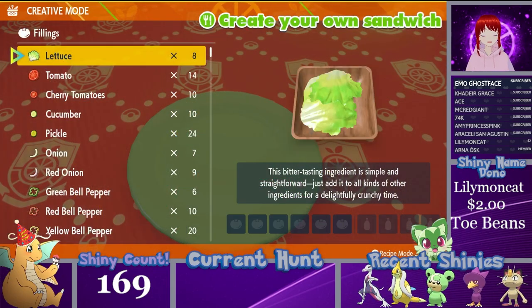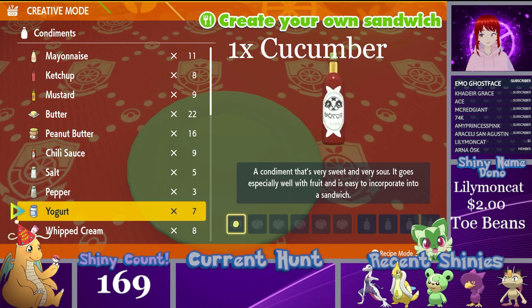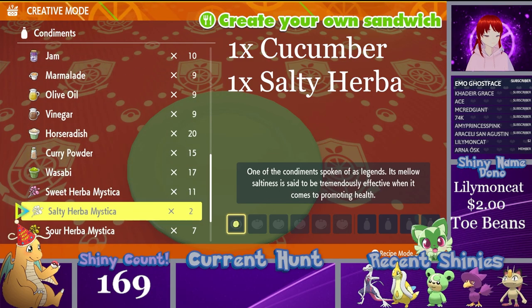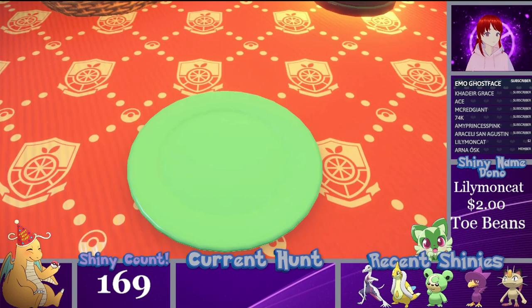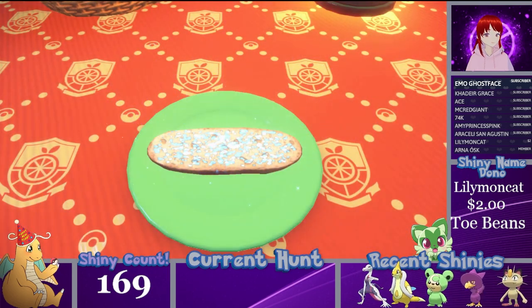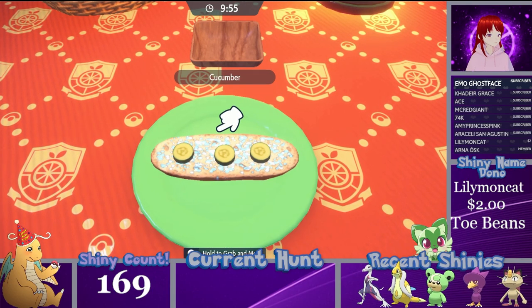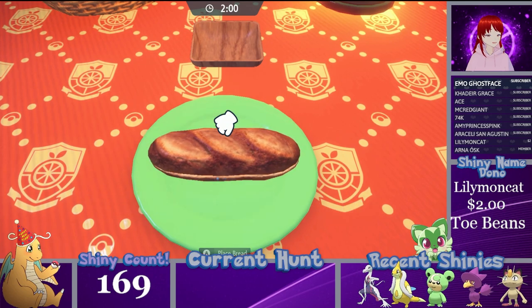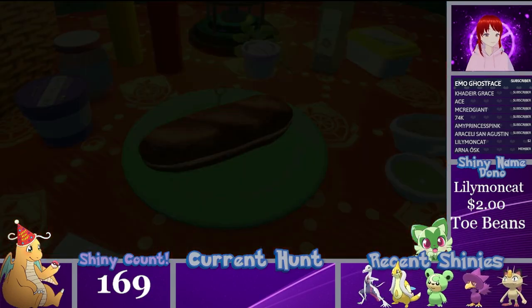For the last water type recipe, it's another very easy and specific one. All you need is one cucumber, one salty Herba Mystica, and one spicy Herba Mystica — that's it. Get your pick and tuck it all on there. It's probably one of the easiest sandwiches you can make, along with the second recipe. This one only requires one salty Herba instead of two, so it could end up being better for you.